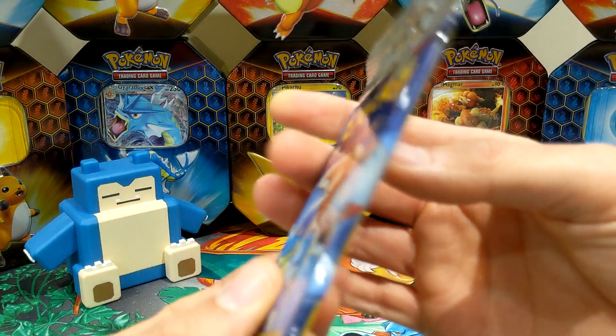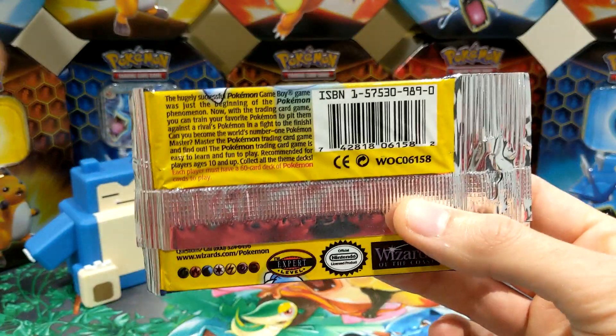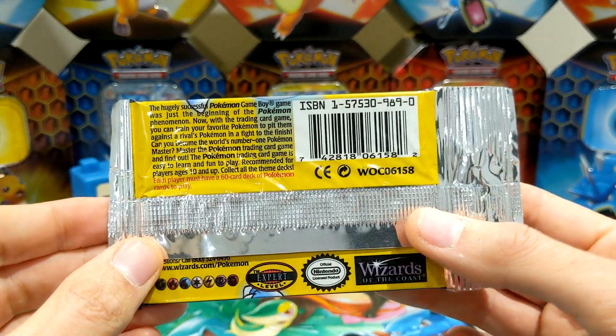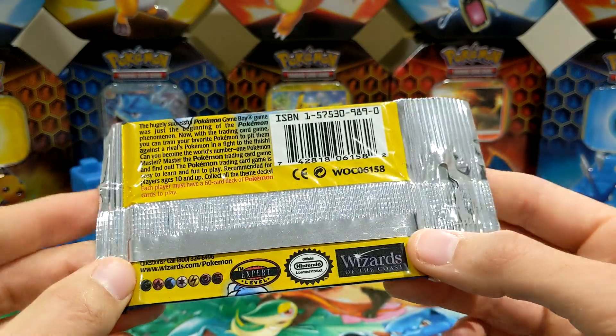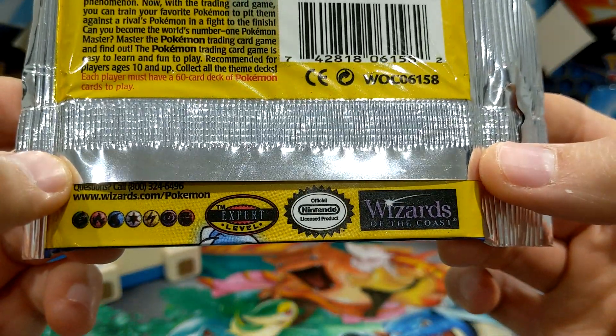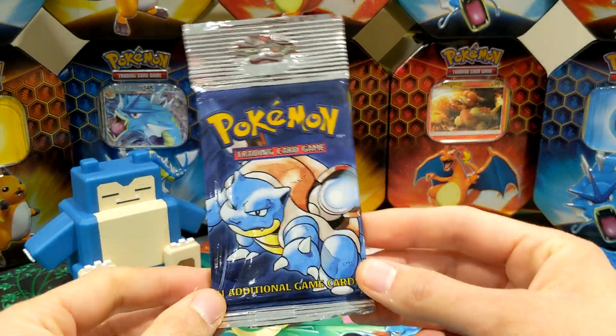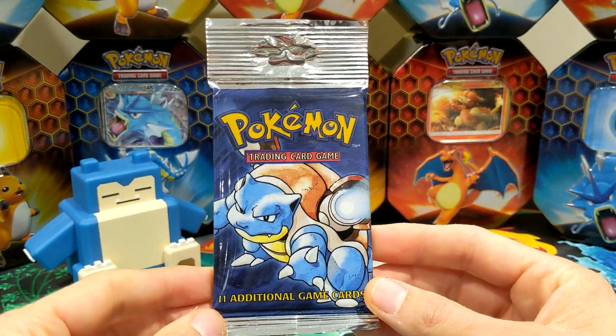Let's just quickly look at the back of this one. There we go. Wizards of the Coast. Expert level. So this is a heavy pack. It's been weighed out as heavy. Long stem.